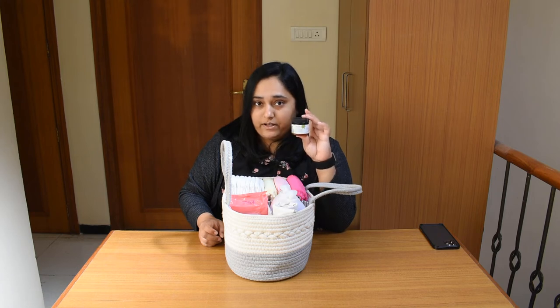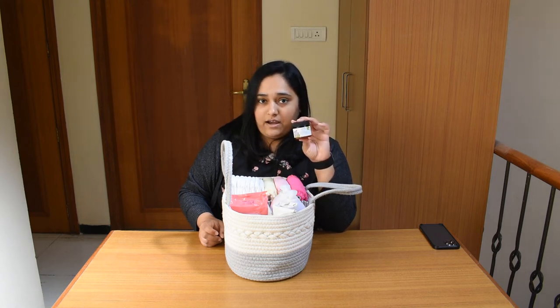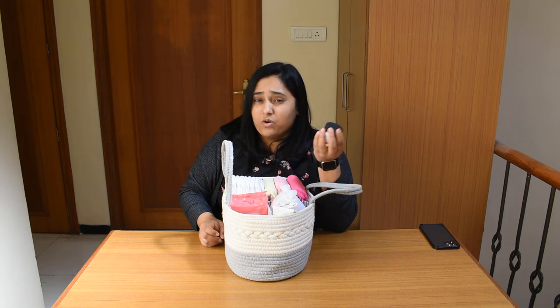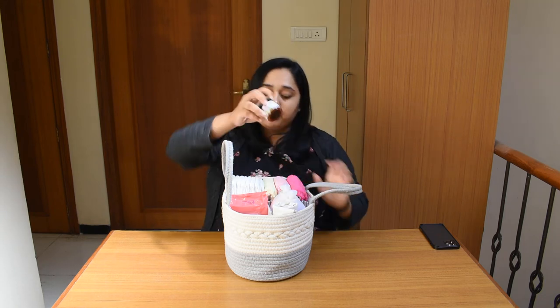This is a very important thing — not necessary that you put it in the diaper caddy, but I keep it handy and since the diaper caddy is handy, I put it up here. This is a chest rub. It gives comfort and soothes the baby when the baby is having a bad cold or cough, so this is a good product for that.